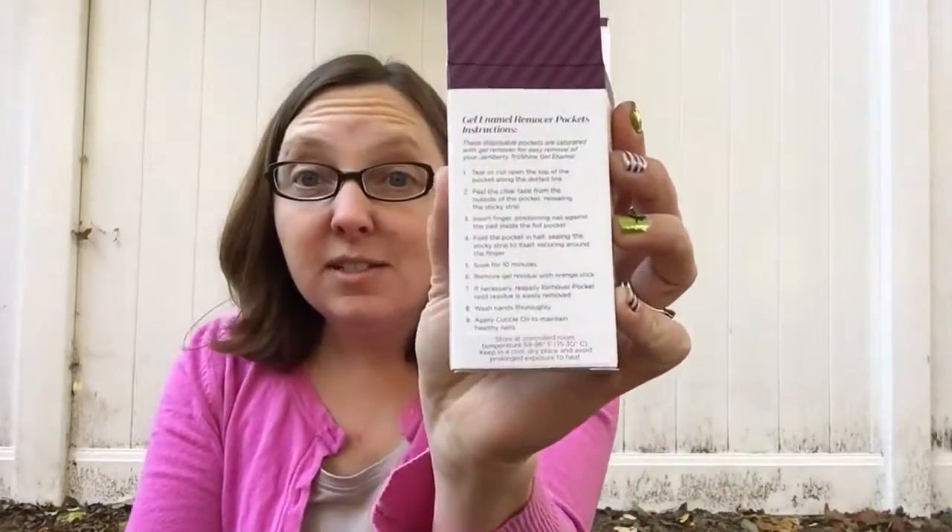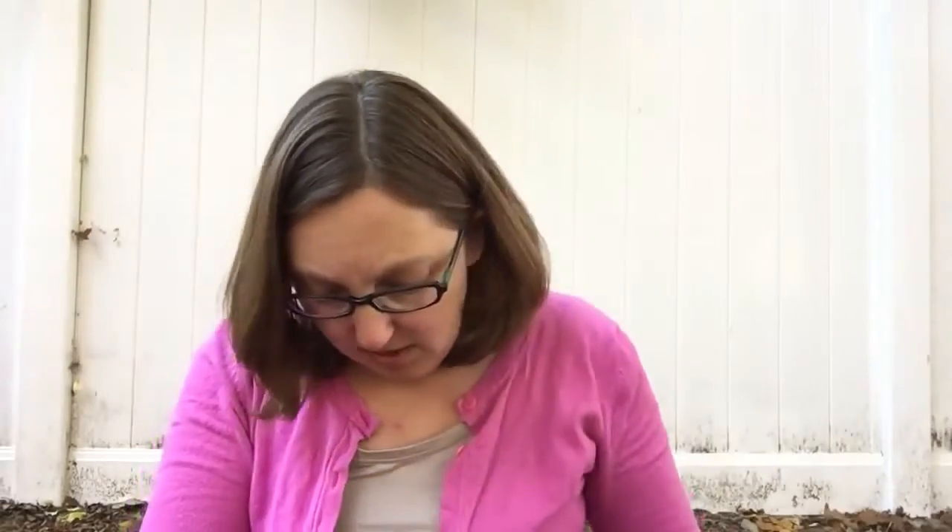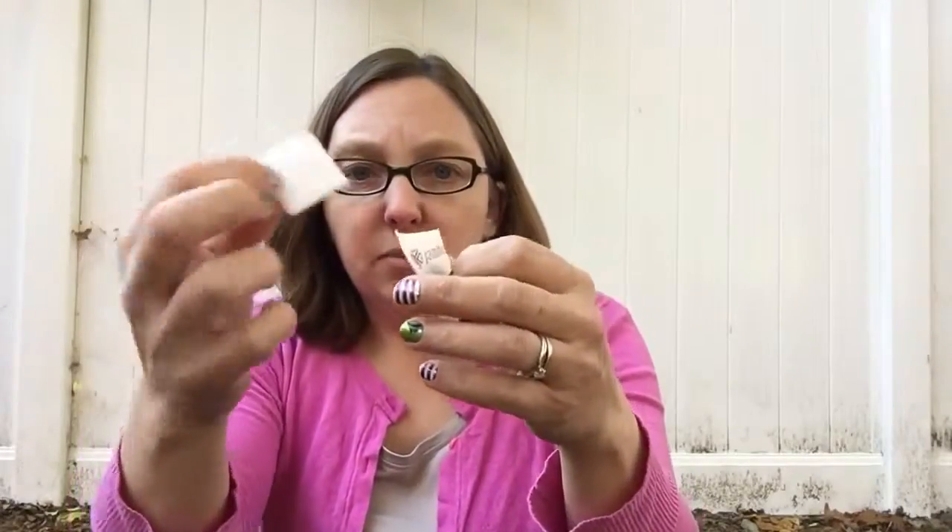So what I have is my gel enamel remover pockets. These come with your True Shine gel kit and you can also buy them separately in a package of 50. You just tear it open — the instructions are on the back of the box, the gel enamel remover box. You'll see I open this up and inside there's a little pad.